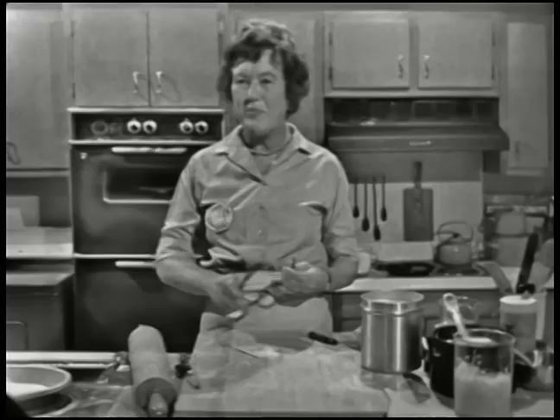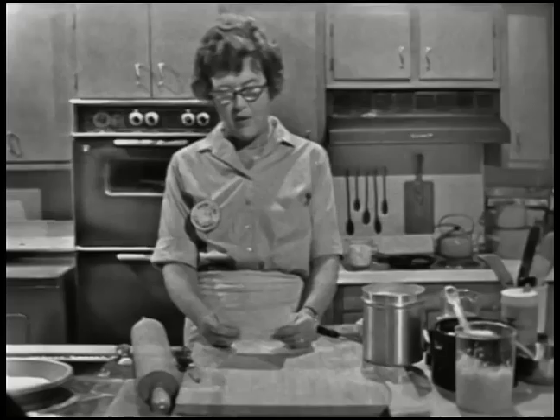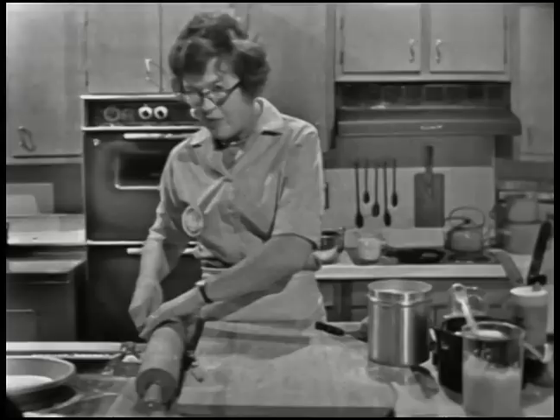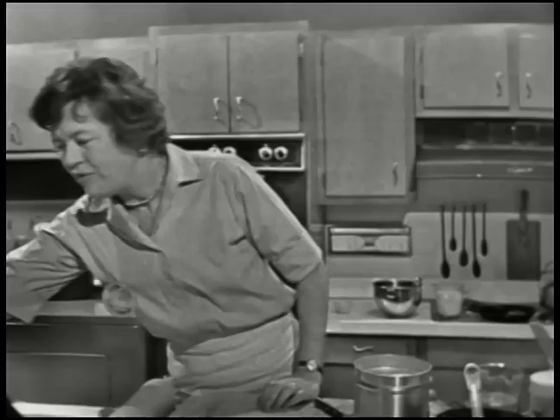I want to give you the proportions for this dough: two cups of all-purpose flour, one stick or one quarter pound of butter, three tablespoons of white vegetable shortening, five to six tablespoons of water, one half teaspoon of salt, and one eighth teaspoon of sugar. Then the mold goes into a 425-degree oven for five minutes, then we take out the foil and beans, and it cooks again for about three minutes.